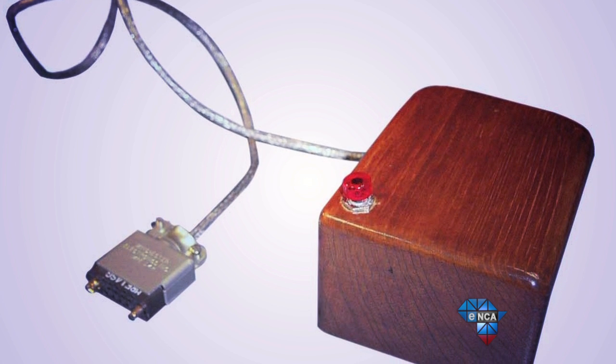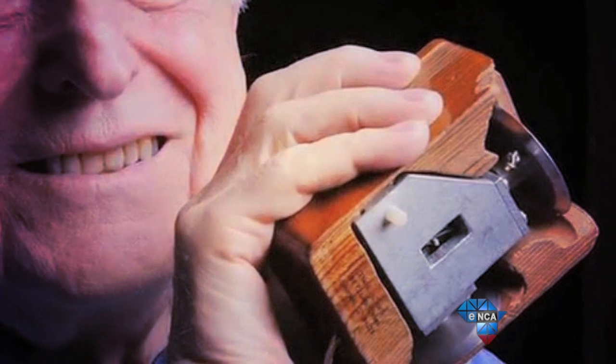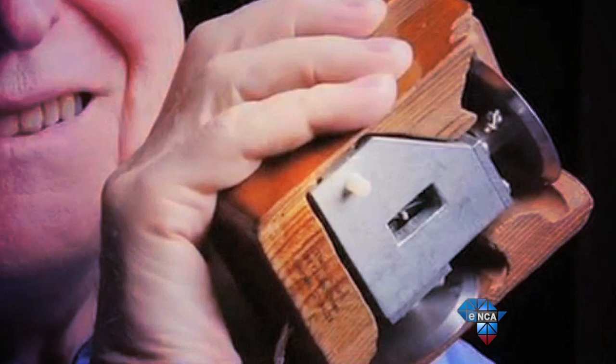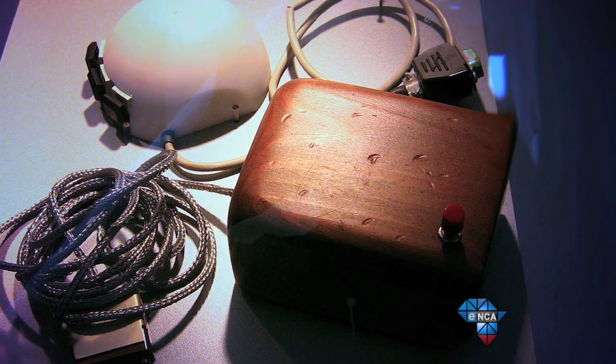The humble computer mouse was invented way back in 1964 and was called an X-position indicator for a display system. Catchy, right? The actual term 'mouse' was coined due to the fact that it resembled the tiny little creature. It was a one-click device that was made out of wood. How far we've come.